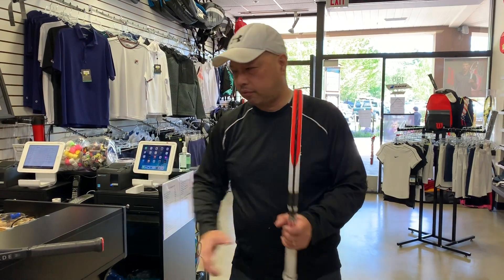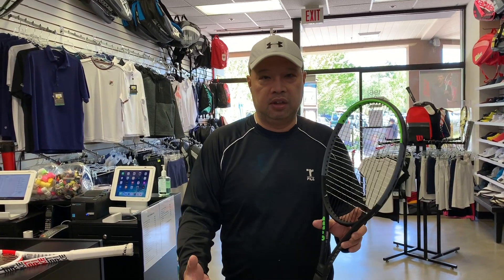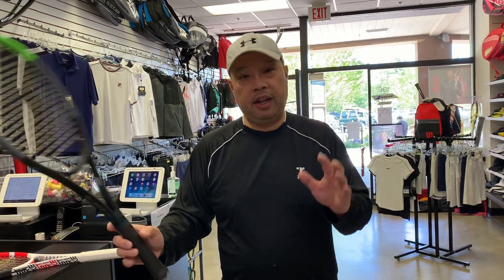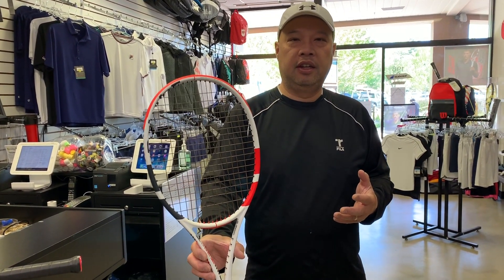A little background: I'm not a big fan of this Blade. From what everybody's been telling me, it's too dampened and has no feel. I still let customers play with it and have them tell me what they think. Some people love it — I don't let my personal feelings get in the way. But if they don't like it, my number one go-to would be the Strike for them to try next.